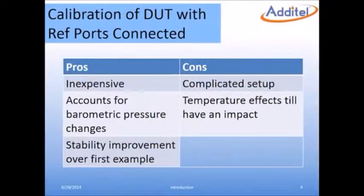In this method, the equipment is relatively inexpensive and does a much better job accounting for errors caused by changes in the environment. By having the low lines connected together, the measurement is more stable at each point. This setup is more complicated than the first example.